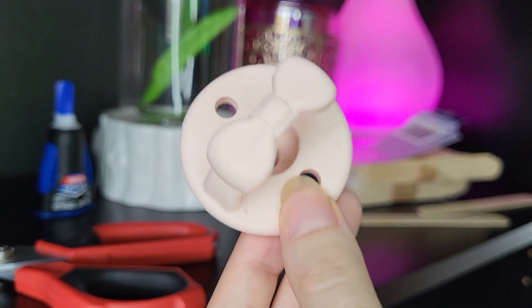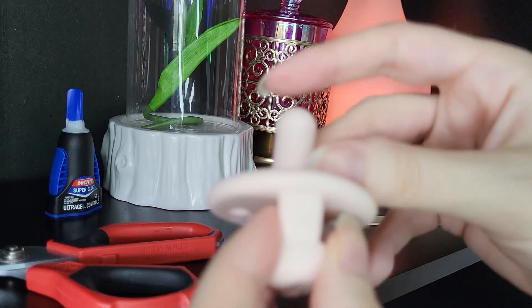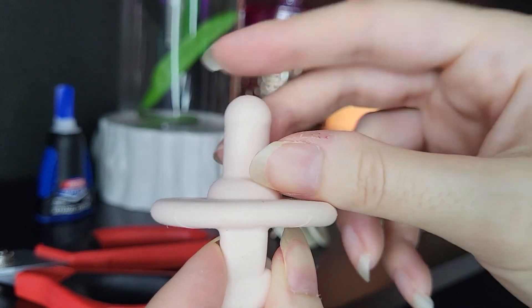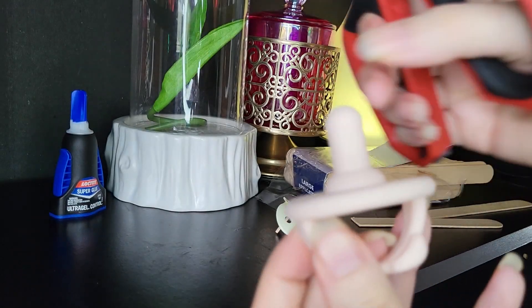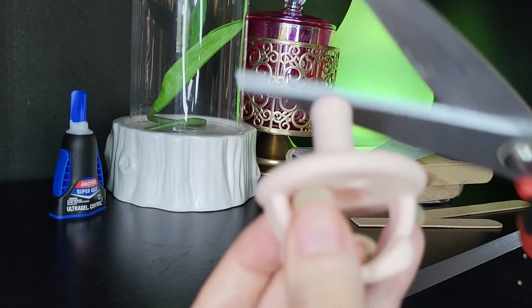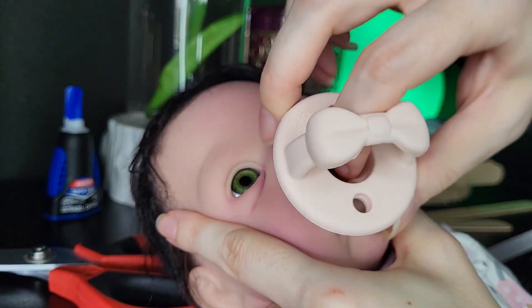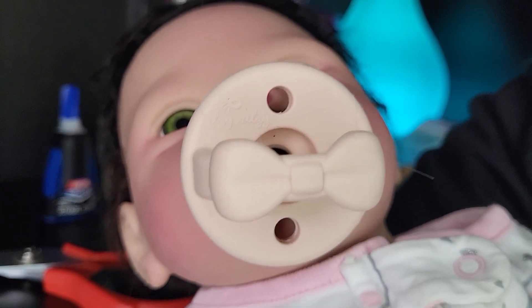This Itsy Ritzy pacifier bothers me because of how long the tip is. I don't want to have to use lubricant to put it in the silicone baby doll's mouth — I'm tired of forcing it in. So we're going to cut the tip of this one off. See how it's more bulbous right at this area, so just below that I'm going to snip it. That's much better — I don't have to fight it as much to get it into her mouth.